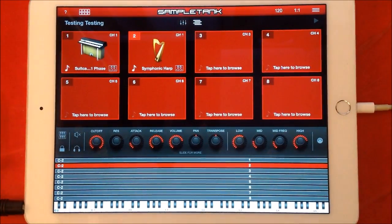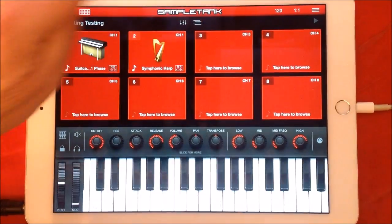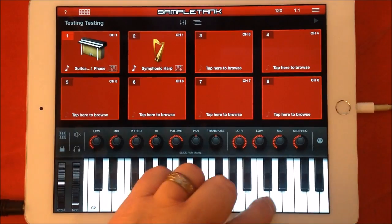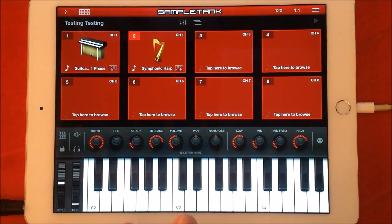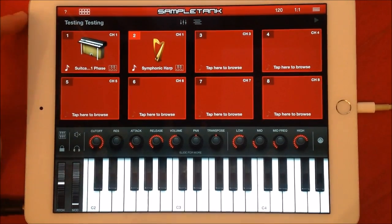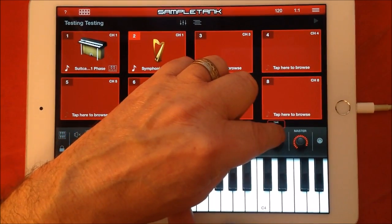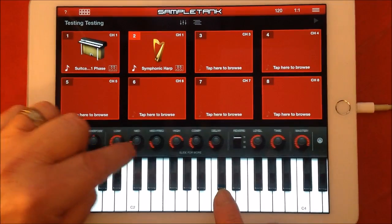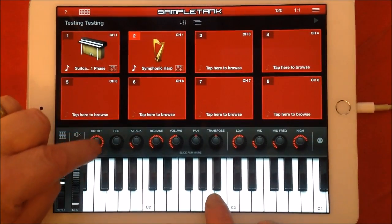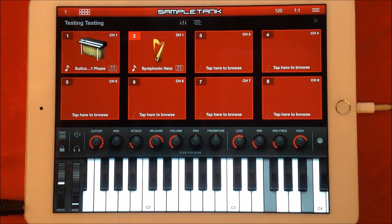Very nice — sounds nice. So now we've got a mixture of Rhodes and harp over the full range of the keyboard. I'm going to reduce the volume of the harp a little bit. If I switch both of these off I can get access to the controls. Note that SampleTank's internal keyboard will not allow you to play the multis — the layers and splits — you'll only hear the sound that's selected. You need a MIDI keyboard plugged in to hear both sounds.